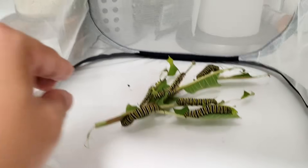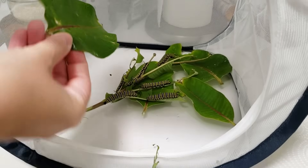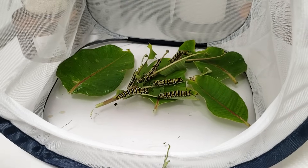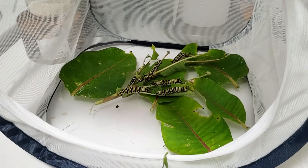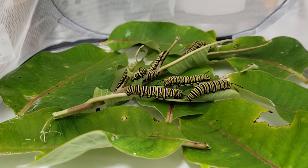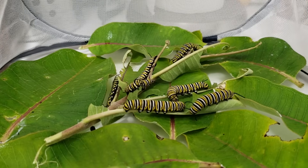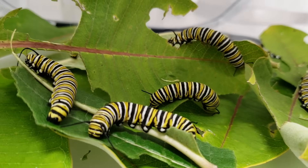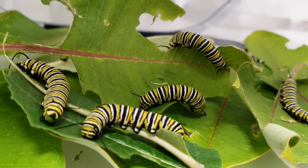These guys at the later stage are going to eat a ton. They consume and kind of store all this protein from the leaves, and then later on when they become butterflies they're actually going to be using that protein to produce eggs and reproduce. The adult butterfly diet doesn't really sustain reproduction, so it's kind of interesting how every part of the caterpillar's life has a very specific function.